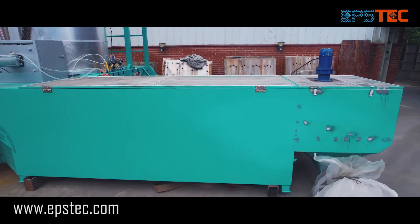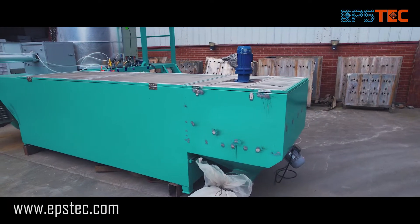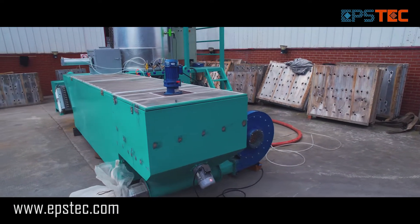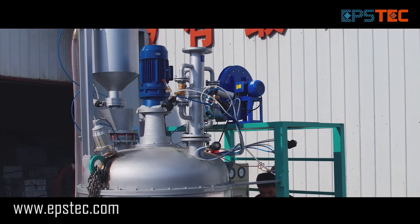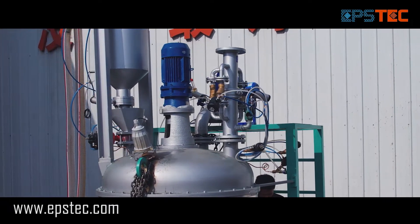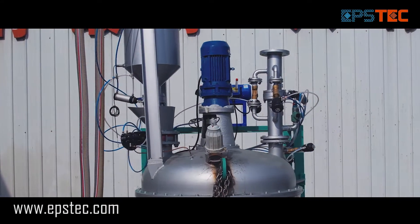This is a 1100 type EPS batch pre-expanding machine suitable for both EPS packaging products and EPS insulation block products. During the test, we will connect the steam and compressed air and also pour the EPS raw material into the hopper.